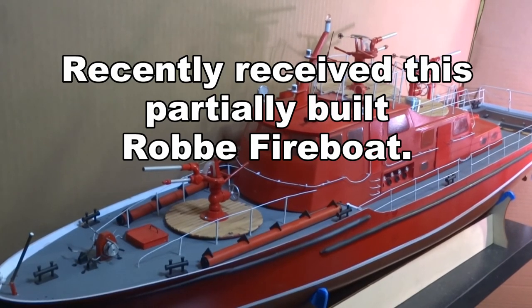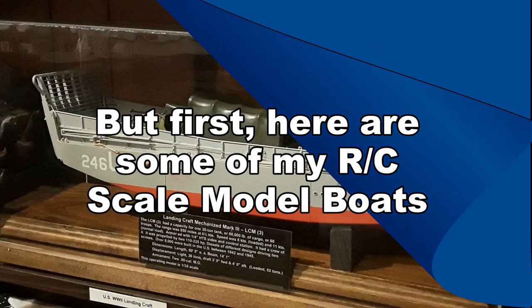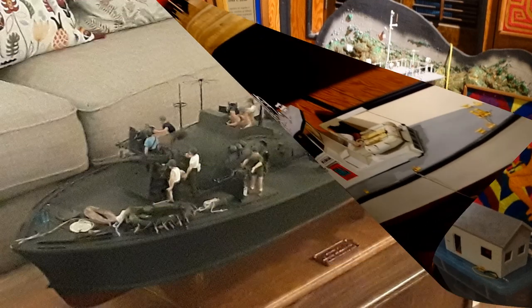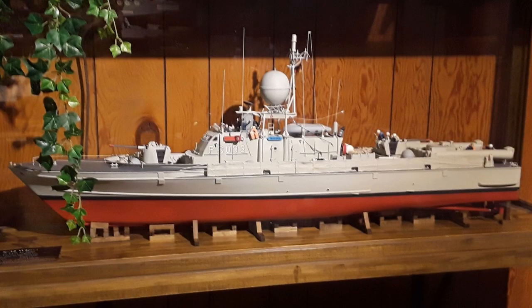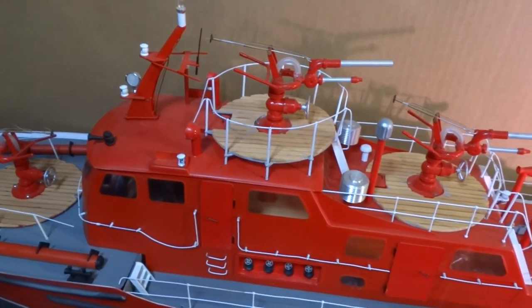I recently received this Roby Düsseldorf fire boat, however it does require a lot of work. Over the years I have built a number of radio control scale model boats of various types. Undoubtedly this one is going to be the most complicated. When you first take a look at this boat you can see that it's pretty nice looking, pretty sharp.